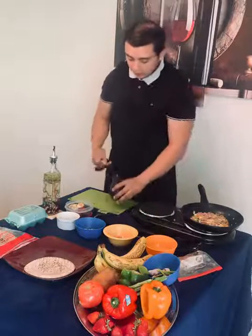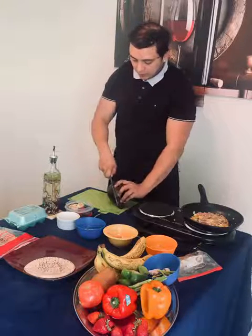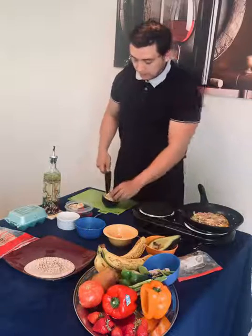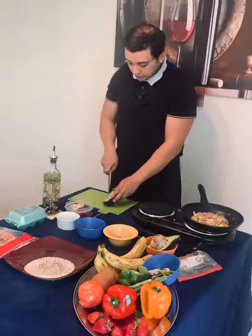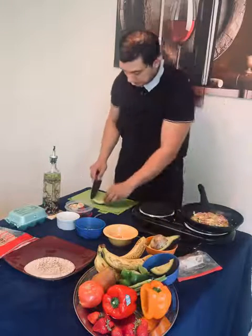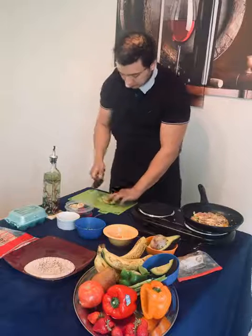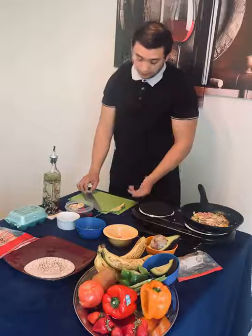Once the eggs are cooking, we're going to go ahead and cut our avocado. Avocado is a great source of healthy fats. It has really good antioxidant properties as well as minerals and vitamins. I'm just going to slice a nice sliver — nothing too crazy. This is going to be added at the end of our cooking process to the pita bread, roughly about a third of a cup.